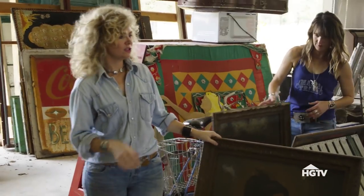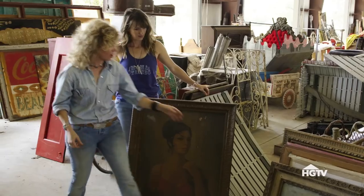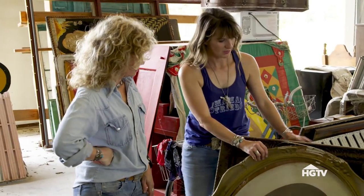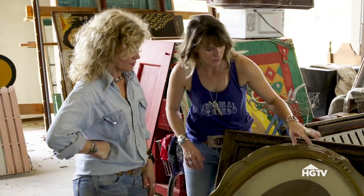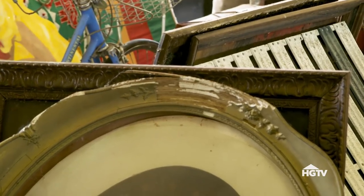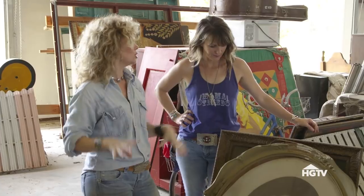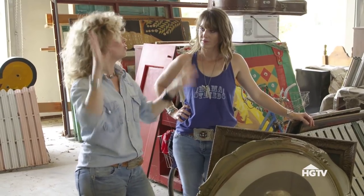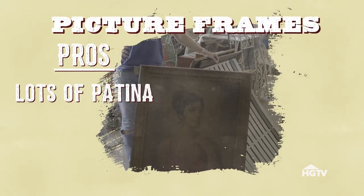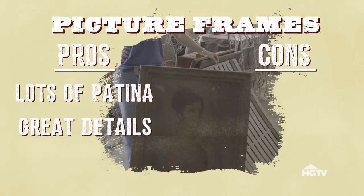You know what would be cute is to use a bunch of these old frames, because you've got all the details on them. Of course, this one's a great painting. Some of these are so nice, it'd be a shame to tear them apart. That one is really gorgeous. But then something like this — if you cut this up, it'd make great little corner pieces. You could have wood corner pieces, paint it all one color, and it would just add an eclectic feature to the wood frame.